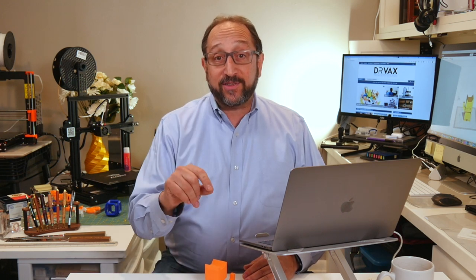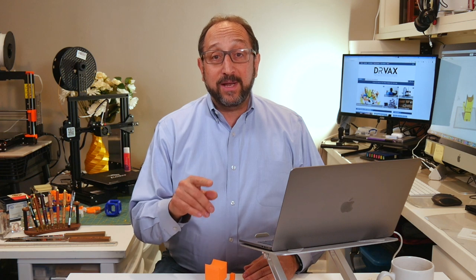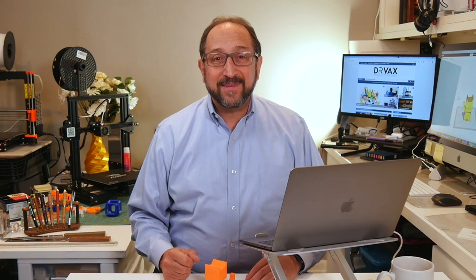Hi, this is Irv Shapiro of the Dr. Bax channel. Prusa has a reputation for making excellent products. Those products consist of hardware, firmware — that is the software embedded in the printer — and a slicer, which was always called Slic3r Prusa Edition. Most recently, with version 2, they've named that PrusaSlicer 2.0. Let's look together at the possibility of using PrusaSlicer 2.0 with the Creality Ender 3 Pro and whether that will improve the quality of the Ender 3 Pro. Stay tuned and let's learn something together.